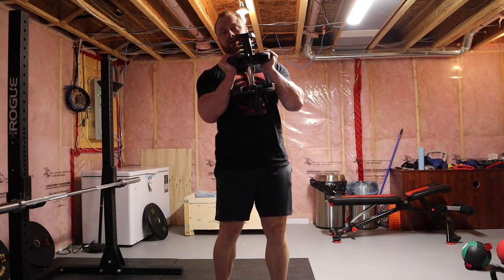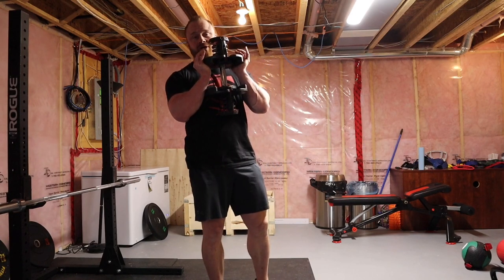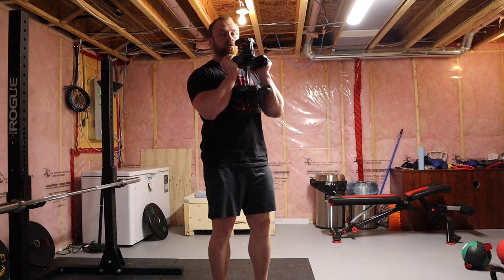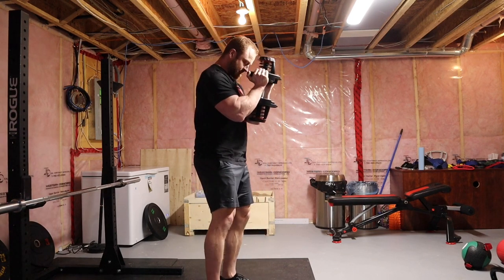I'm Andrew Coates for TNation.com. Here's how to do a Dumbbell Goblet Squat. Grab the dumbbell, palms up, hold it close to your sternum, shoulder blades drawn back.